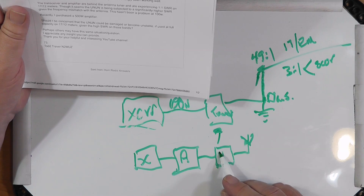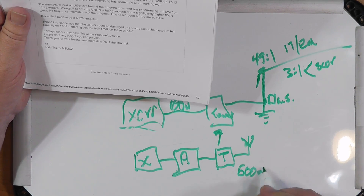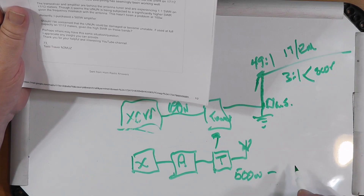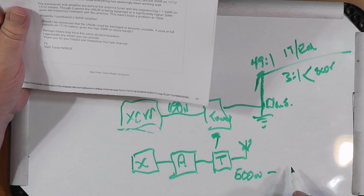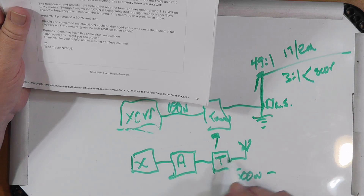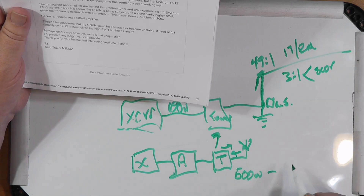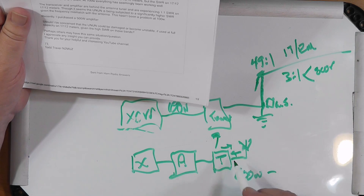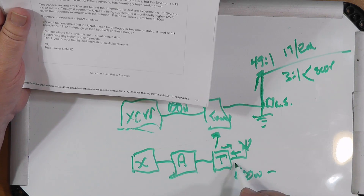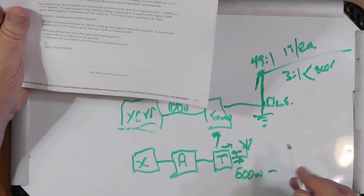The problem is that this tuner has to be rated for at least 500 watts — and better yet, more than 500 watts — because you're going to get some energy going forward and also energy coming back. The tuner has to have the capability to capture that energy and turn it back around to the antenna on the next cycle.